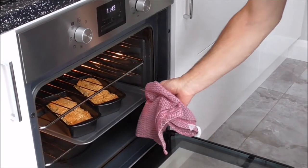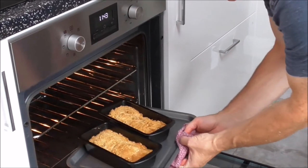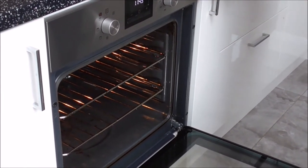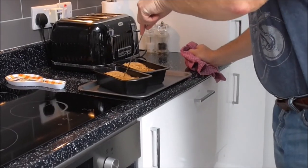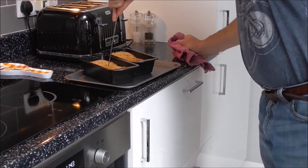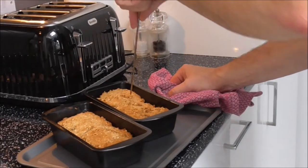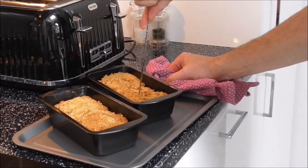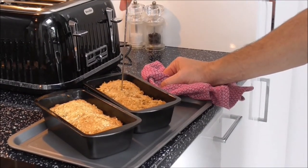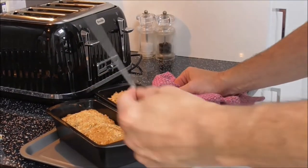40 minutes is up. I've opened the oven door and I'm lifting the tray up. I'm going to put a skewer in to see whether it's properly cooked — if it comes out clean, it's cooked. Clean. So it's cooked.